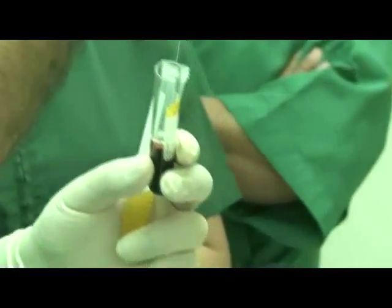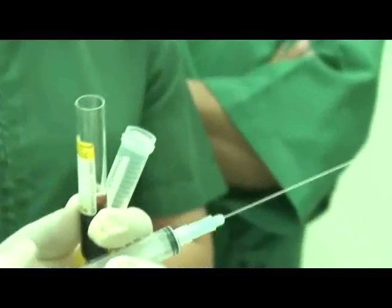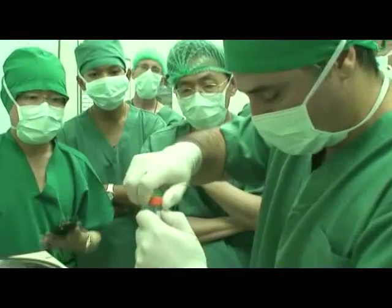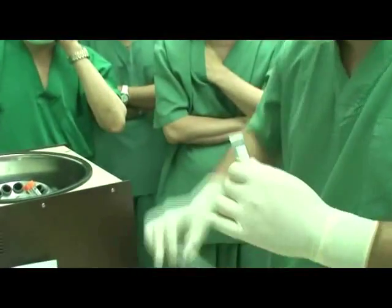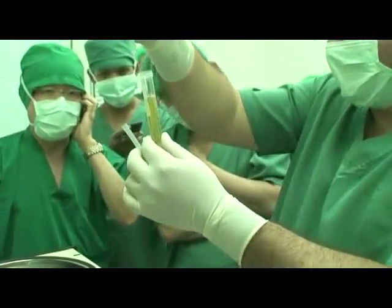Using a spinal needle, draw out the clear PRP liquid at the top of the tube and inject into two new 15 milliliter centrifuge tubes. Place the clear PRP into the centrifuge and spin at high speed.